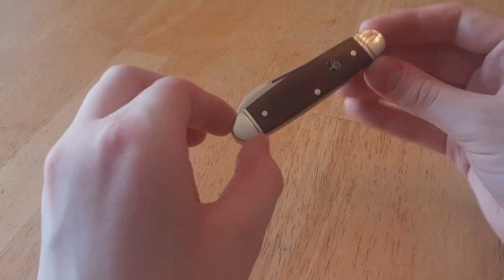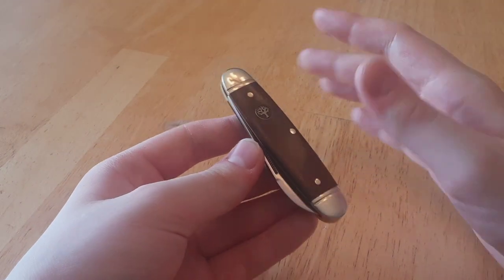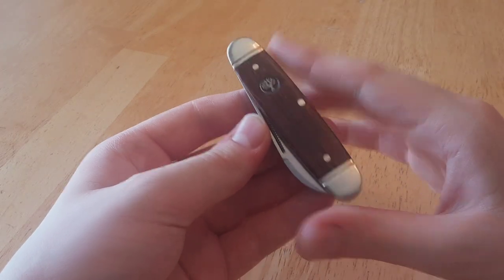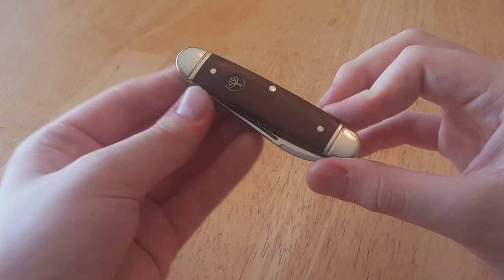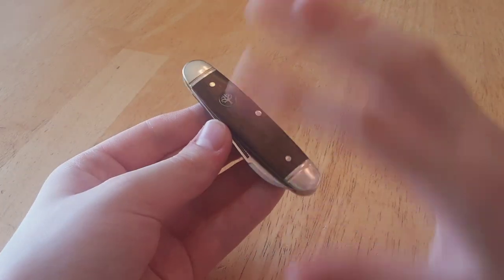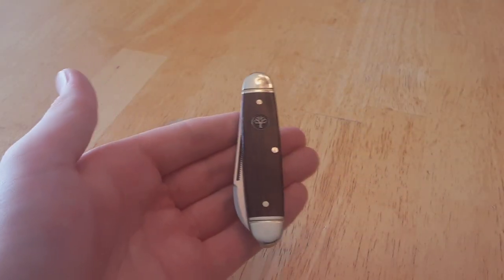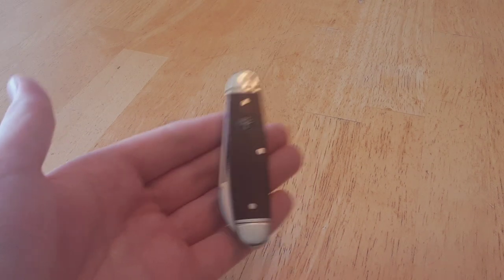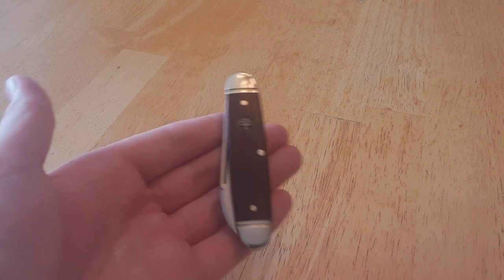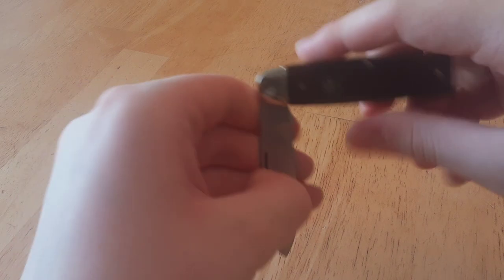I'm still going to give this a solid 9 out of 10. Price is a little high — I will say that. I would not have bought this at the normal price; I never thought I'd be able to. It costs around $400 Canadian normally, and I never thought I'd get it. But I managed to get a very, very nice sale and snag it for about half that. For that price I'd say it's worth it. For $400, I don't know if I would be so enthusiastic. But regardless, this is a very, very well put together knife.